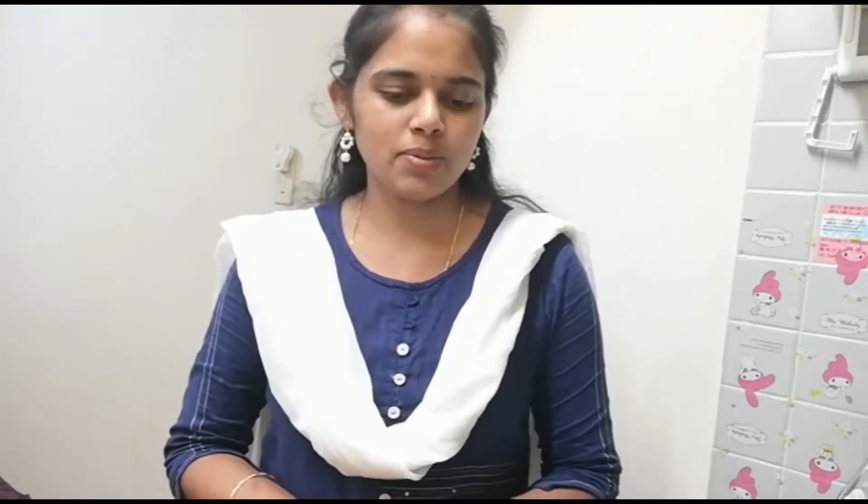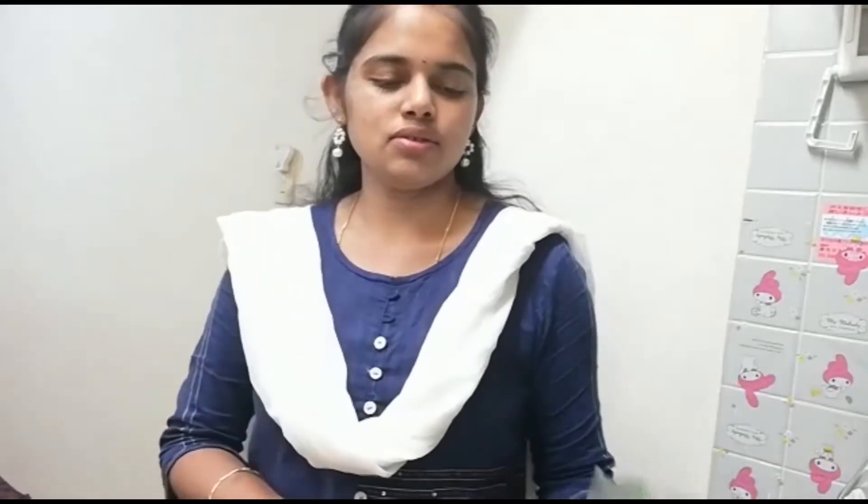Hello! I am doing a healthy recipe for today. I am doing the recipe for palkur tootty. This is very healthy.